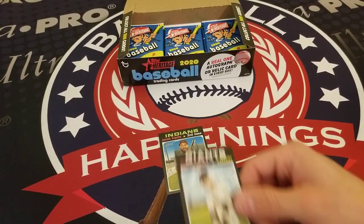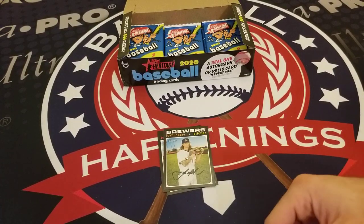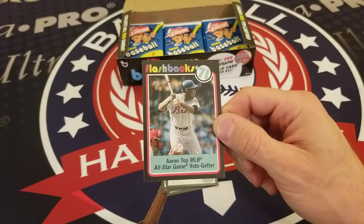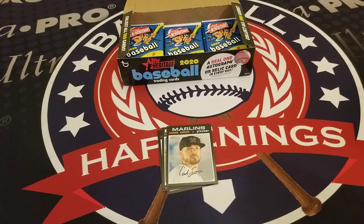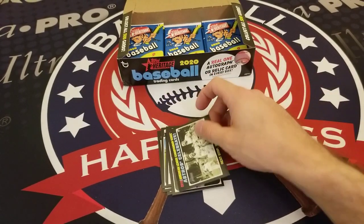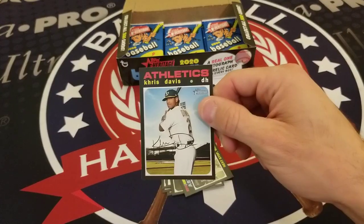Jason Kipnis, Buster Posey, Josh Hader, Caleb Smith, a 1971 Flashbacks card of Hank Aaron as the top MLB All-Star Game vote getter, Andrew Stevenson, an Astros Celebrate card — Next Stop World Series — Jose Quintana, and Chris Davis.